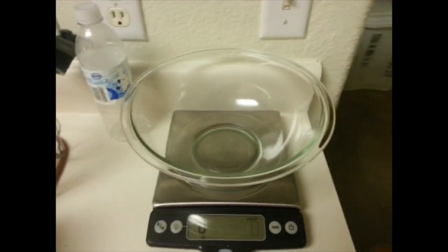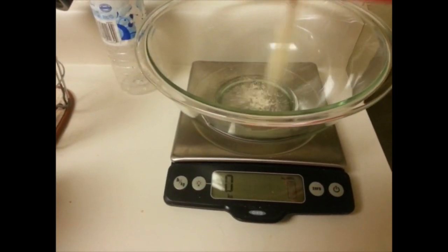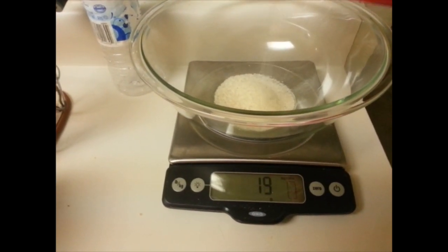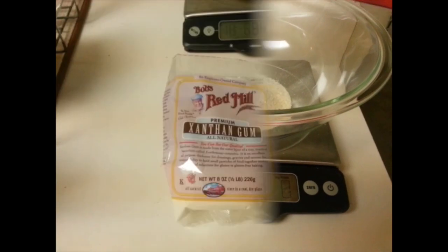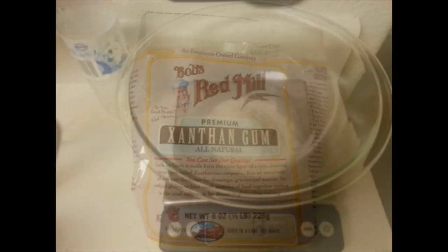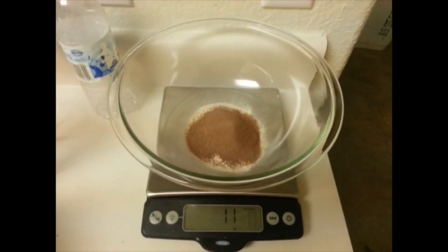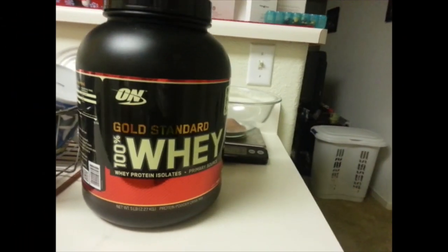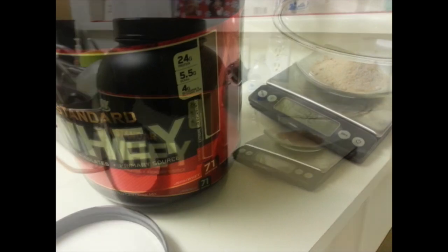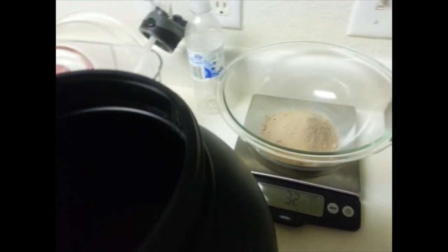We're going to begin by adding one serving of cream of wheat, which is 33 grams. Next we're adding xanthan gum, which is a thickener — 1.3 servings, which is 12 to 13 grams. Then sugar-free fat-free chocolate Jello pudding mix, 11 grams, one serving. Followed by Optimum Nutrition Gold Standard whey protein, extreme chocolate flavor.